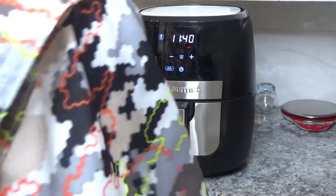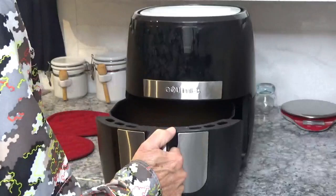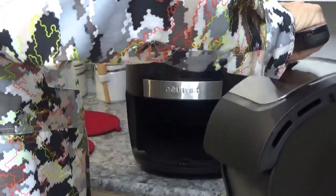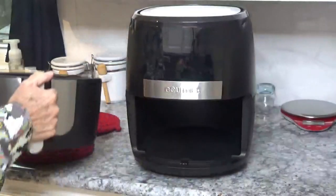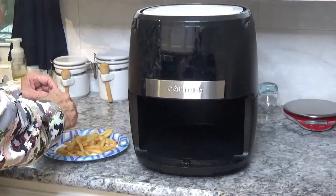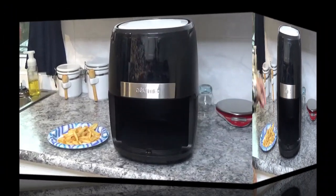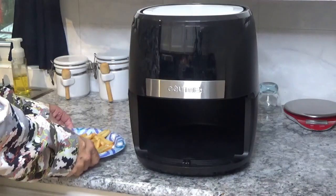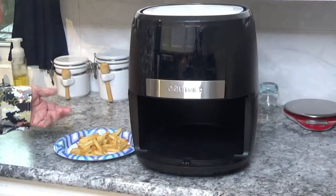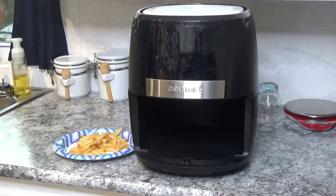I just grabbed a little glance at them — it looks like they're about done. I don't want to leave them in there any longer. That's about what I'd expect — about eight to ten minutes for just that small amount. They're getting nice and golden crispy. I'm going to dump them right here — they sound crispy as can be. Now they've cooled off a little bit. Yeah, they're just as crispy and done on the inside — still a little hot. For just a snack, this is about a small order of McDonald's fries — about eight minutes and they're done.